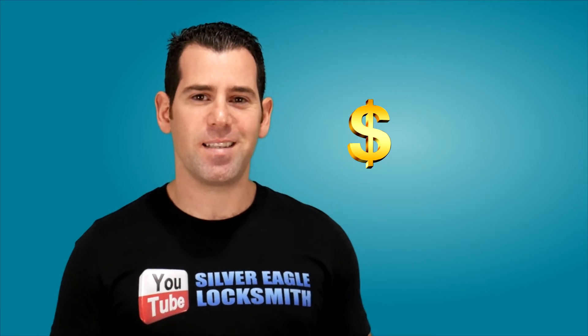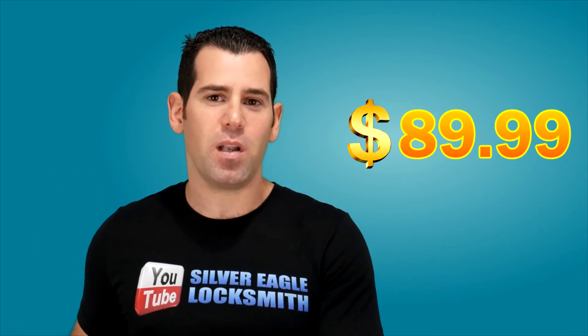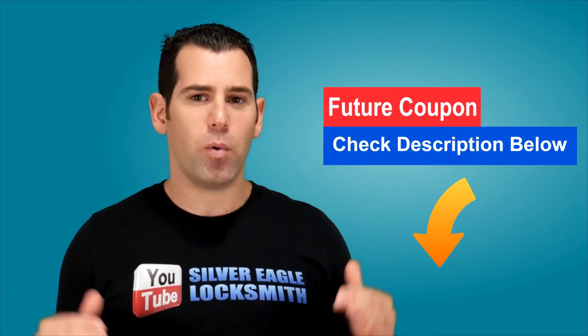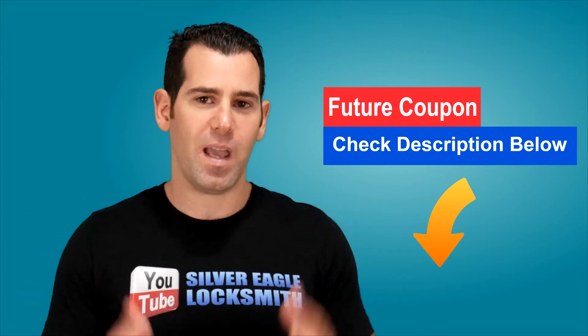Let's move on to the new Wyze Smart Lock and talk about the key features and why I think it's gonna be a very good hit in upcoming 2020. The first thing is going to be the price — $89.99 plus shipping. That cuts the price of any other Smart Lock by more than half, so it's very affordable for any household.